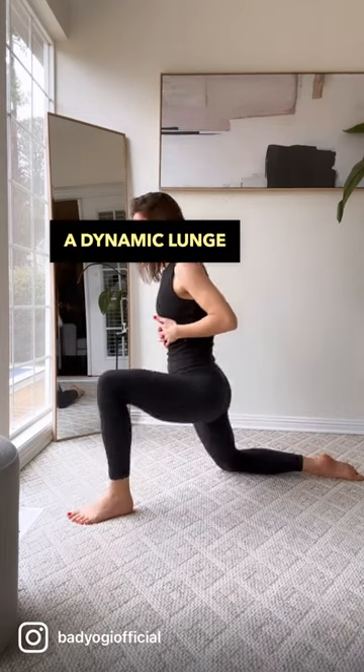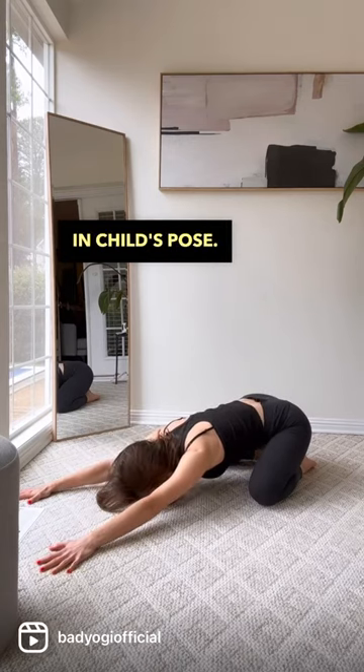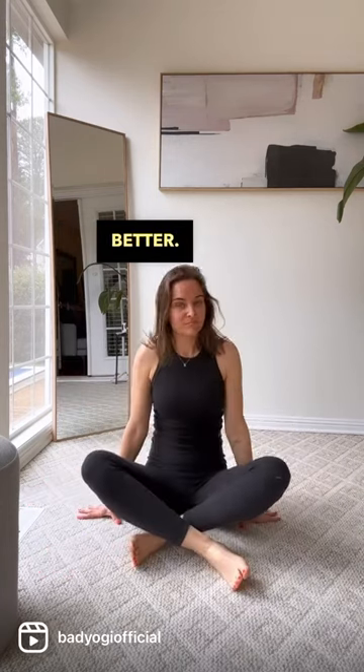One of my favorites: a dynamic lunge where you're shifting your weight back and forth. And lastly, 8 to 10 breaths in child's pose. Try sitting that way again — I bet it feels better. Follow for more.